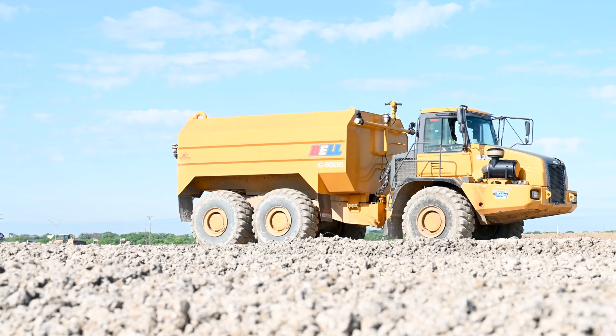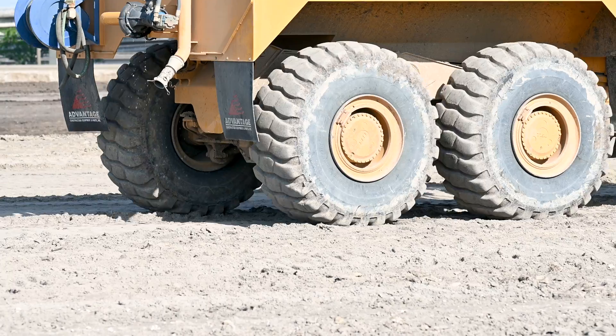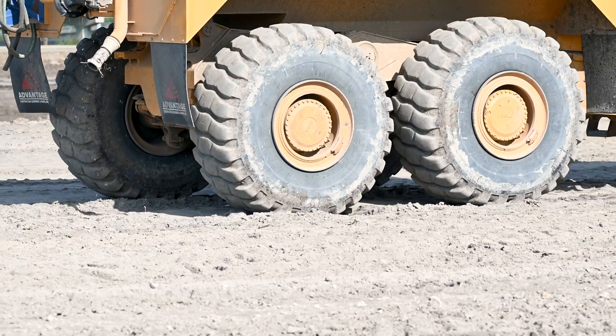Once it's mixed up, they will typically flatten it out, harden it down, and then let it cook for about seven days. Civil engineers will do five-day, three-day, or seven-day cook times. They will let it sit there and cook over time to really help get that lime into the soil, and then they will come back with the pulverizer later and remix it.